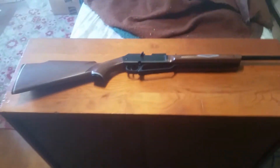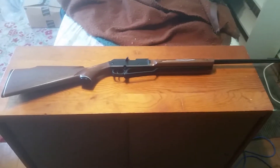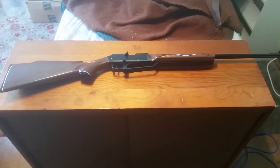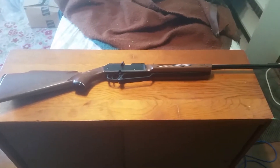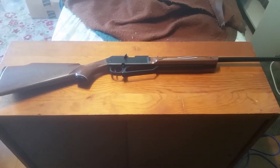Hello, this is a review of the Daisy Powerline 880 pellet and BB gun. The Powerline 880 is an inexpensive pellet gun made by Daisy.